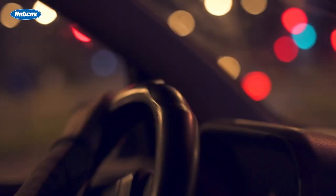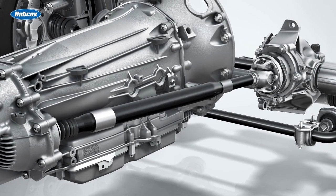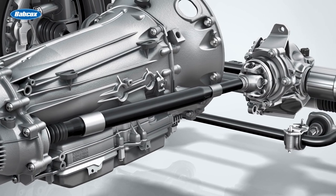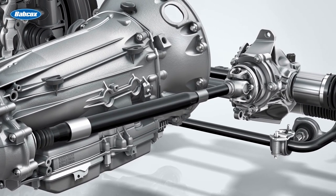Every time you drive, there's a smooth and peaceful transition of power thanks to the vehicle's drive shafts. As the link between the transmission and front or rear differentials, the drive shafts help deliver torque from the engine to the wheels. Without this transfer of torque, the vehicle wouldn't move.